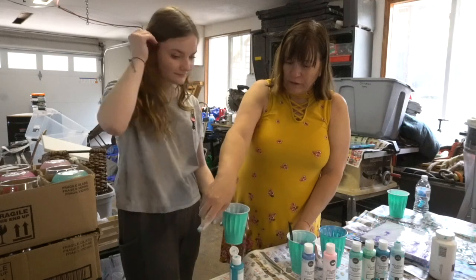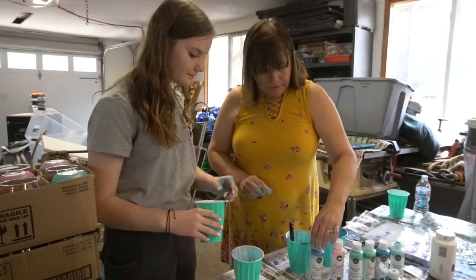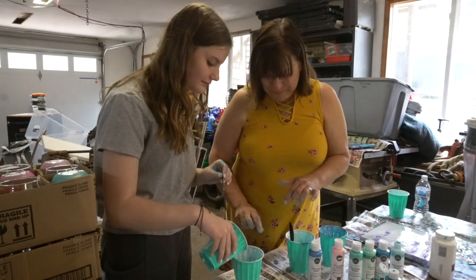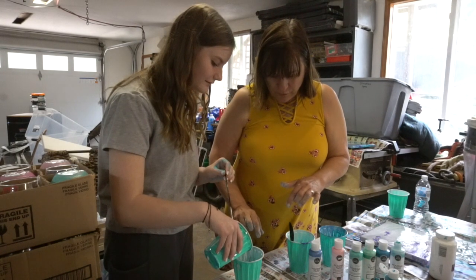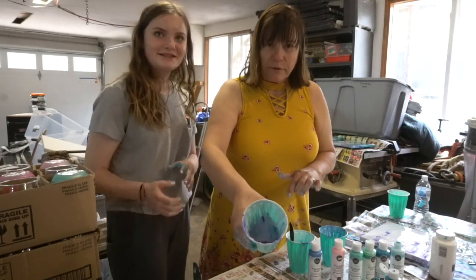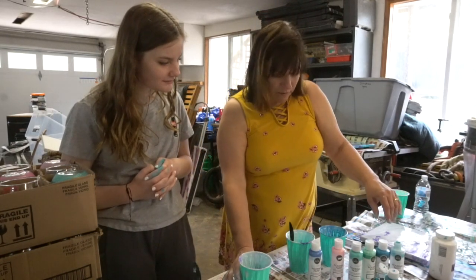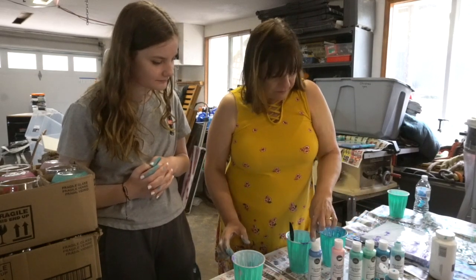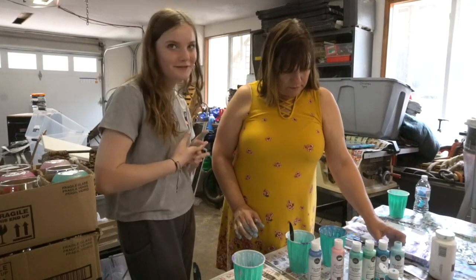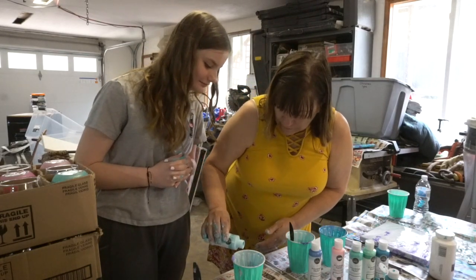How about some white? You have that over here. Just pour that in there. A little more. Wonderful. What we're doing is we're layering the different colors in the cup. How about one more color? Would you like the dark blue or this real light color? Let's try this one because it's open. And we'll just pour that in there.